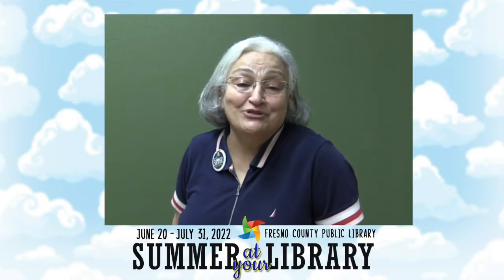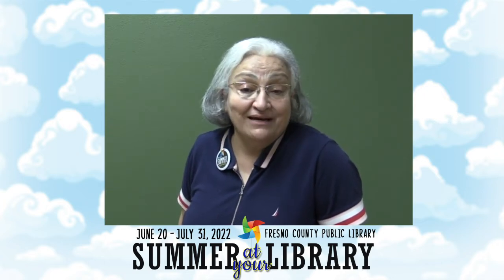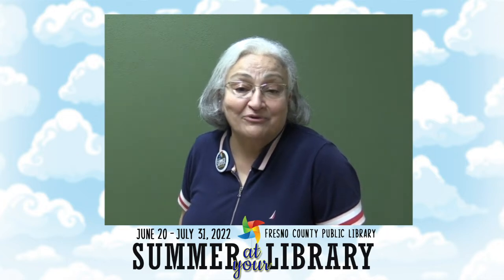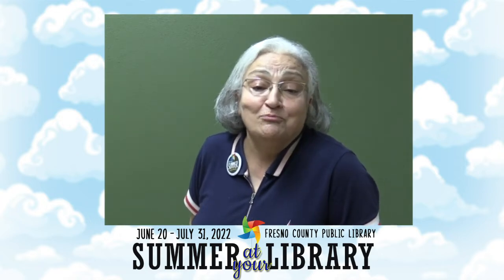Welcome to our Summer at Your Library program and thank you for tuning in for our cooking show. My name is Meena Abdullayan, the adult services coordinator of Fresno County Public Library. I'm happy to say that we are hosting Ms. Michelle Falk, our Fresno food blogger,